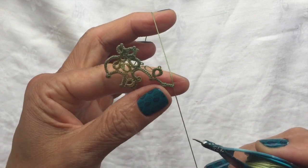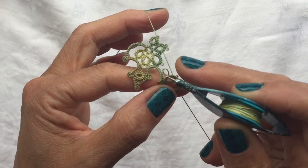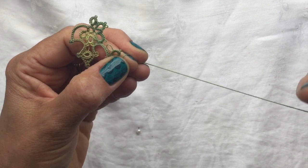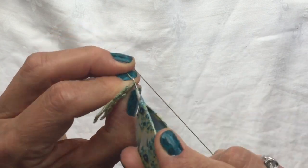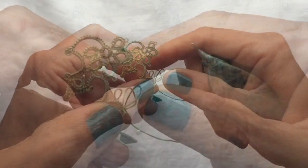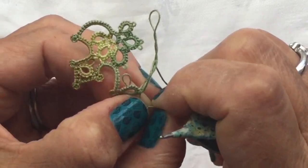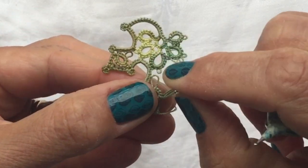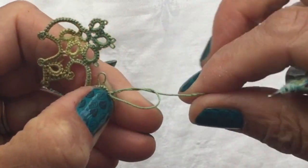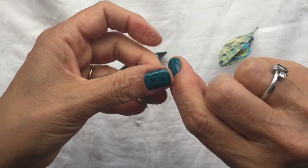Then it says lock join as we did before on the other lobe — we're going to lock join to the tip of the ring that's in the middle, using your left hand shuttle. Before you tighten it, make sure there are no gaps. Snug the chain one more time before completing the join, pull to make sure it's nice and close, and tighten the lock join like this. Reverse work.